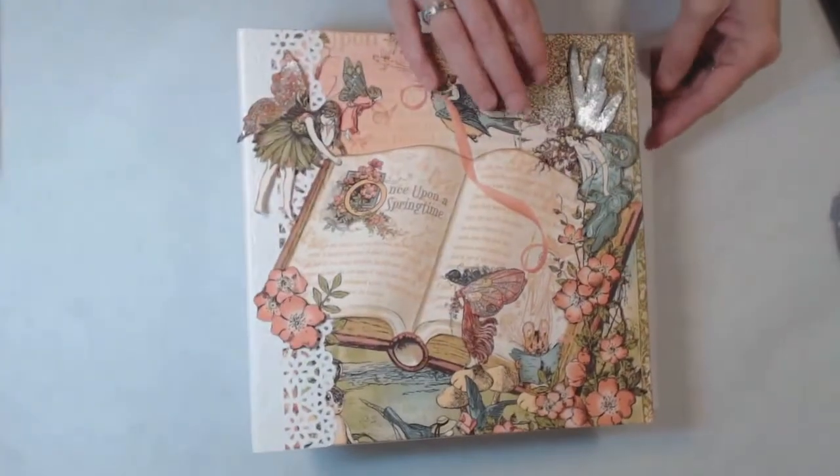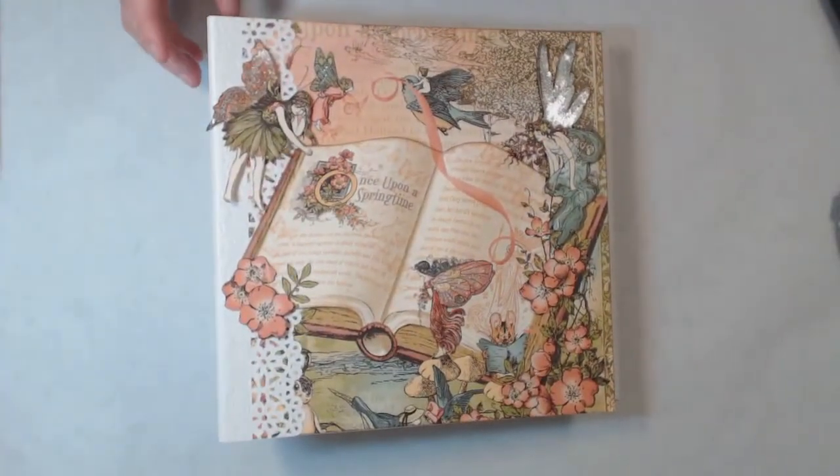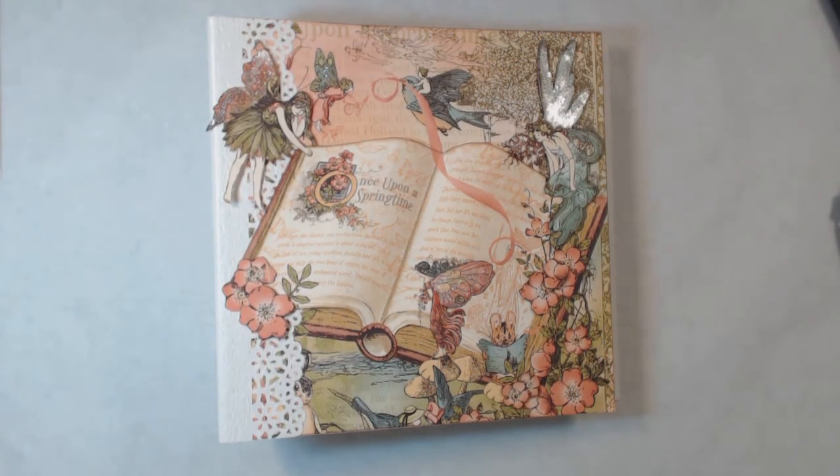I thought it came out really cute — I love the colors inside of it. So leave me a comment, and if you have any questions, I'd love to hear from you. Thanks, guys!